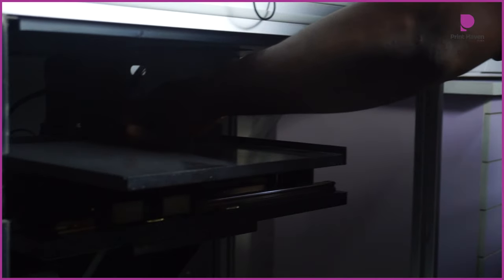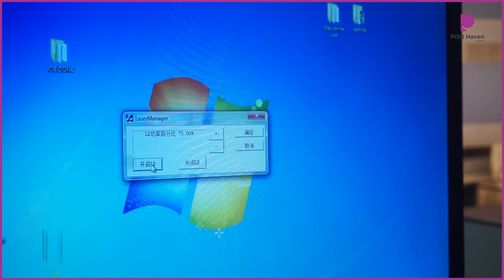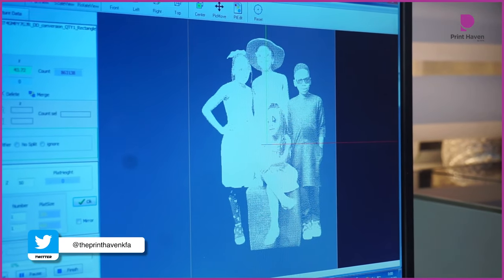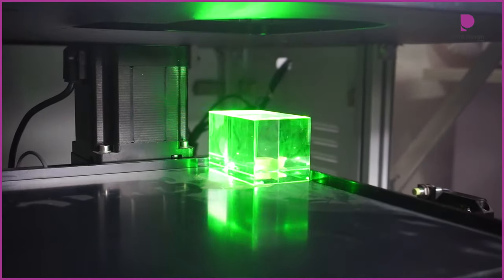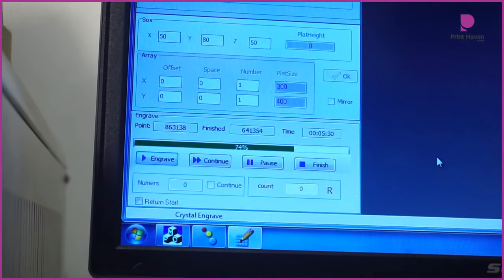To begin, we first start by placing the 3D crystal into the laser machine. Once we've done that, we make sure that the settings are correct, and then we check that the image is in the right format for the 3D print.